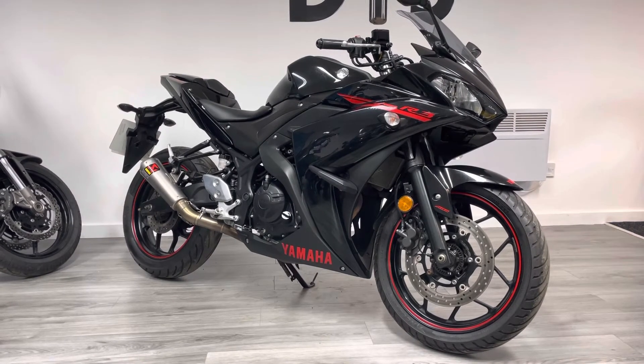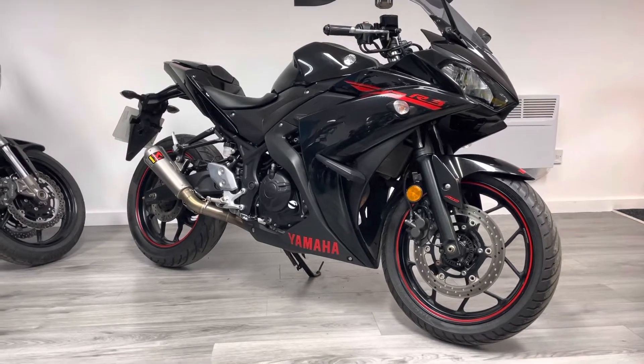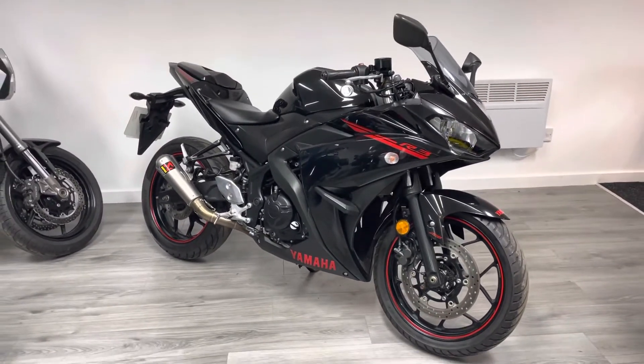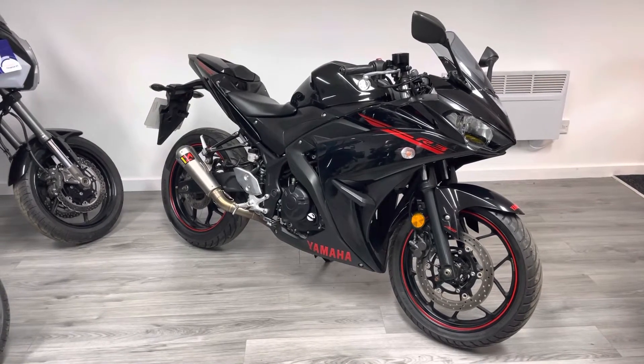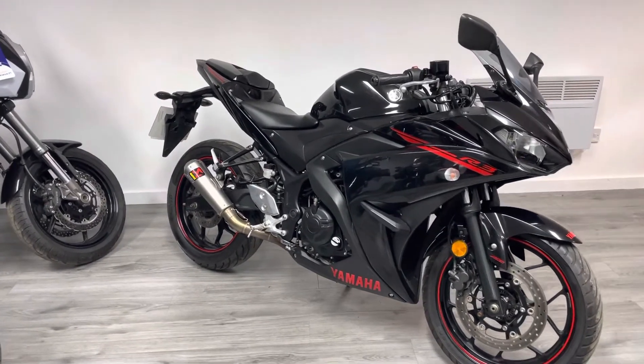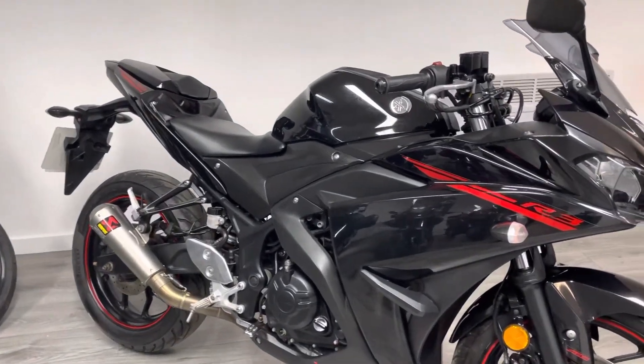This particular one's a 2015, so one of the first generation of the bike. It's covered just over 17,000 miles and it's finished in a gloss black with red decals, which looks really nice — very Yamaha R6-esque but a lot lighter. It's powered by a 321cc parallel twin that makes just over 40 horsepower, which makes it A2-friendly.